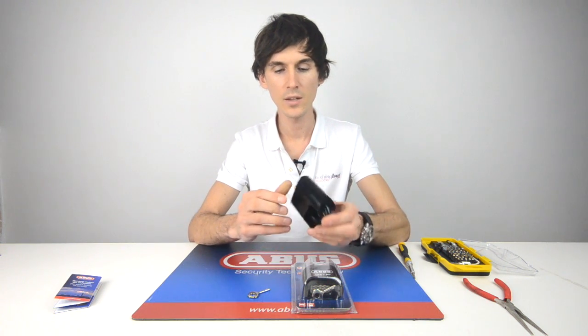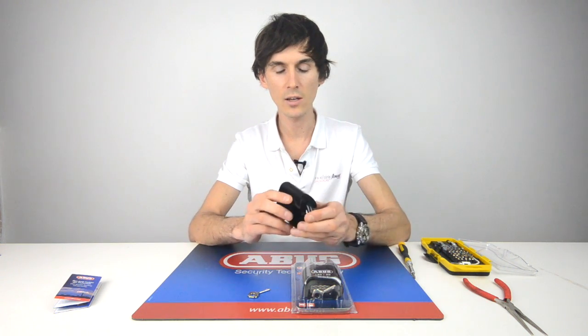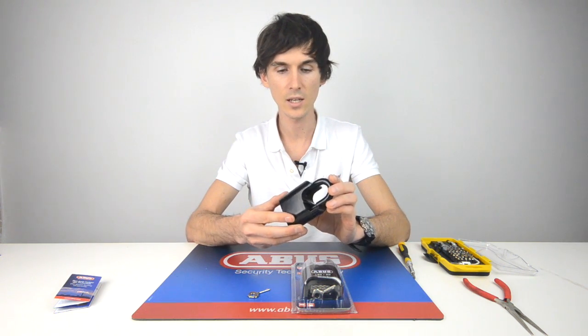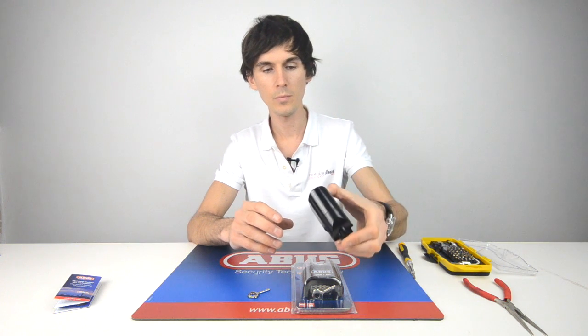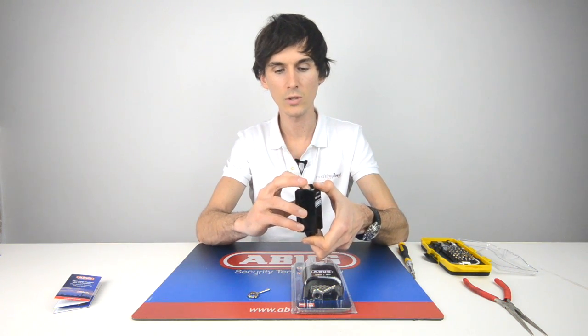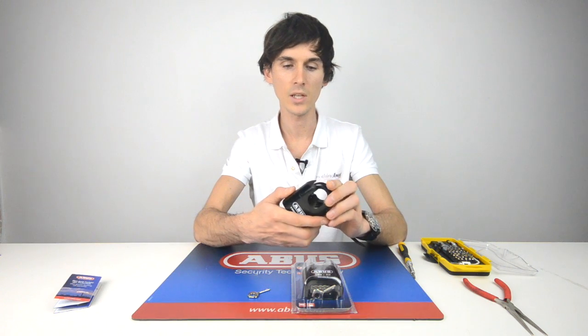Close the shackle — this is where you have to hold the shackle in, otherwise it'll pop back out again. You do that so you can't accidentally snap it shut. So you pop it onto your chain or your gate, spin the numbers whilst you're holding the shackle shut, and that's it. It's locked.